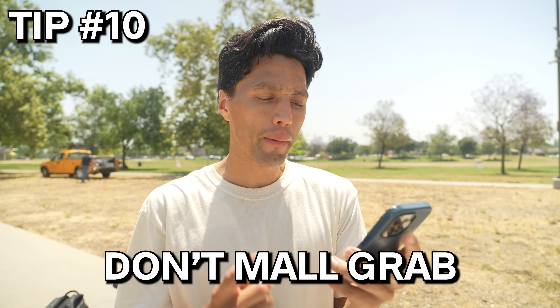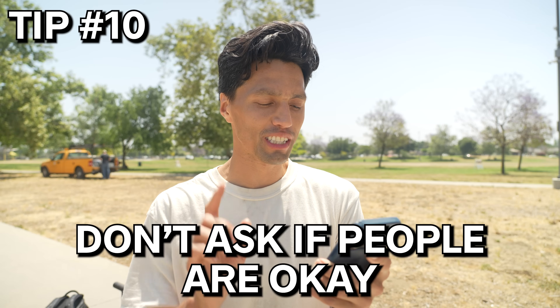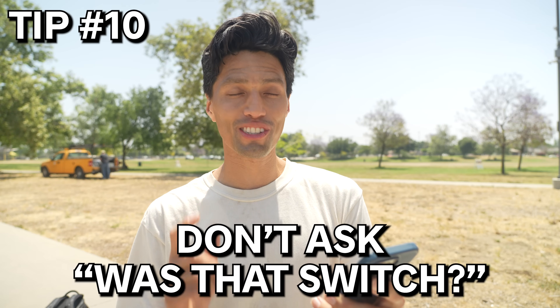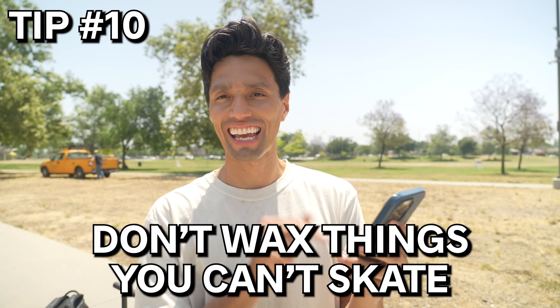And number nine is a five-in-one. These are little tips that might prevent you from looking bad. Don't mall grab. Don't push Mongo. Don't ask if people are okay — that's a weird one, I'll explain. Don't ask 'was that switch?' And don't wax things you can't skate.